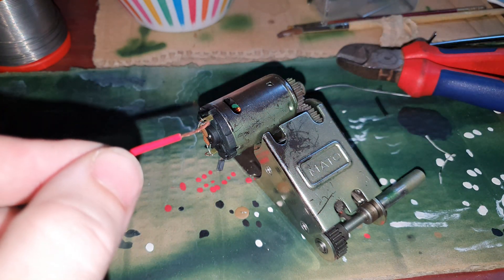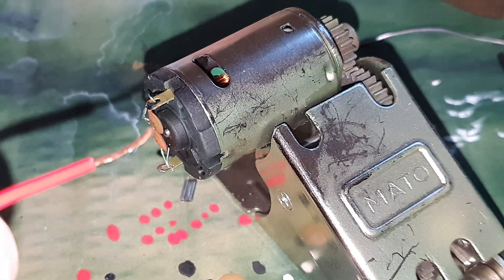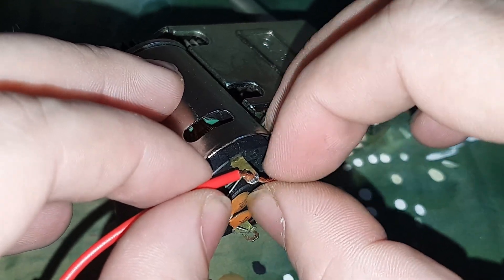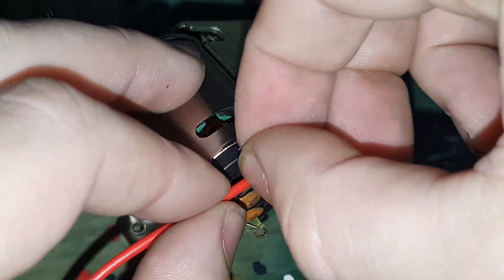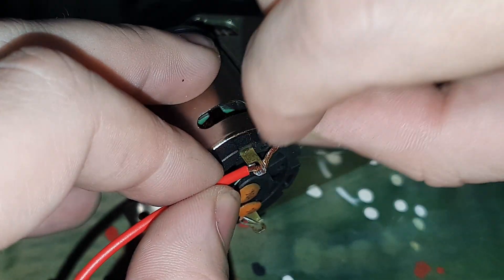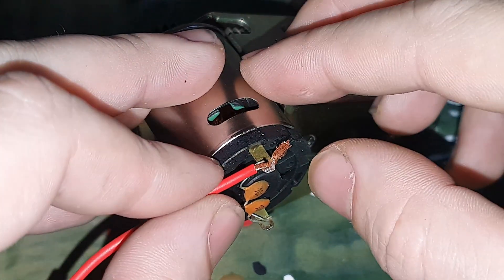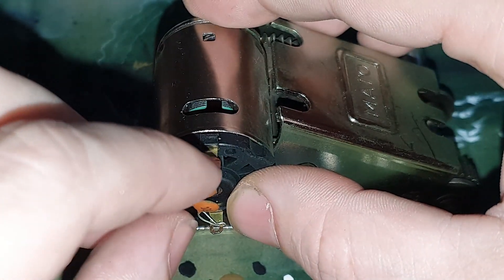Now we can put this through this hole. Alright, then we make a loop and we twist the wire back open, to have a widespread — so the wire cannot fall off and we will have a better connection, and it's easier to solder.